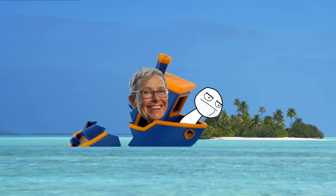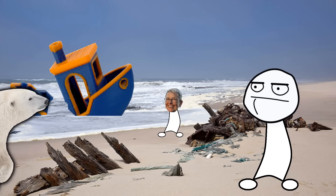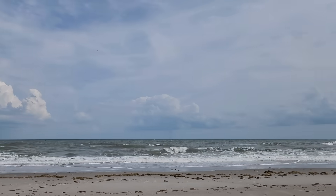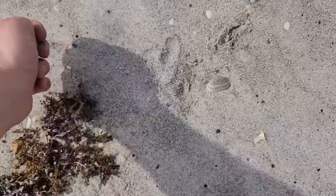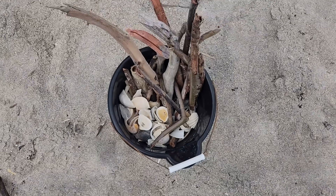So, it happened again. Your captain crashed the boat and now you're stranded on a desert island. If you could patch up the boat, you might be able to escape, but you're going to need some welding gas first. Luckily, the beach has the raw materials needed to make acetylene. So I'm going to collect a bunch of seashells and some driftwood until I've filled up my bucket.